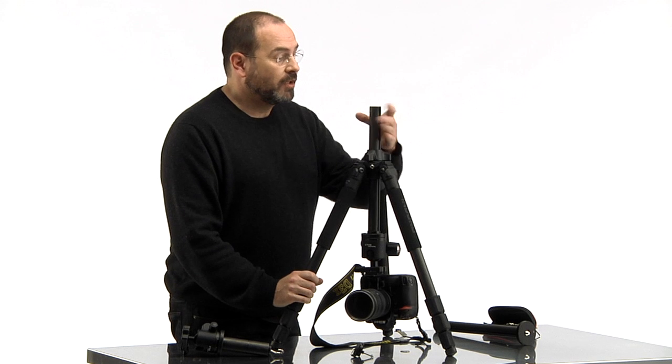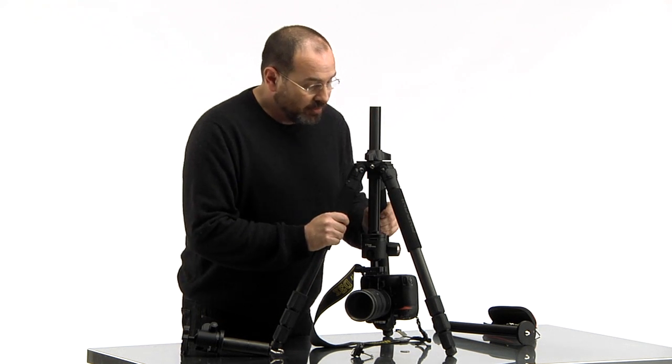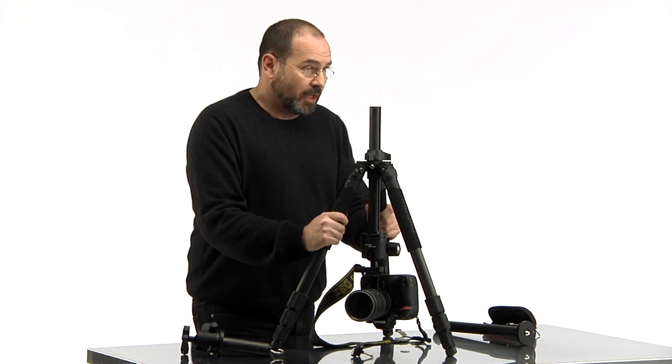This is an 8x thickness carbon fiber tripod — sticks and column — giving you the sturdiest, most rigid, and lightweight tripod available. That is the Enduro carbon fiber tripod, and trust me, this tripod endures.